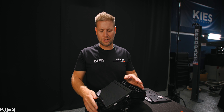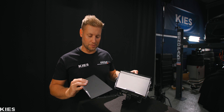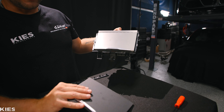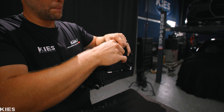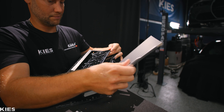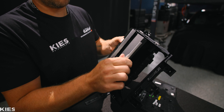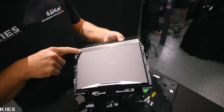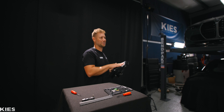Now that we have the dash trim installed, we need to get rid of this because that's not going to go well with that. So we have this BMW genuine exposed dry carbon piece that we're going to be installing here. This is so easy — just slide it like that. Look at that difference — it looks so good.